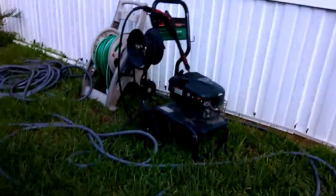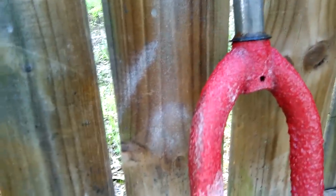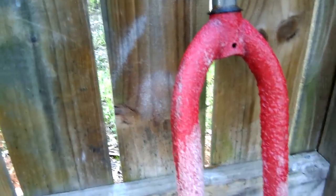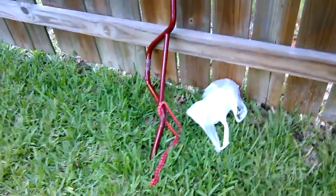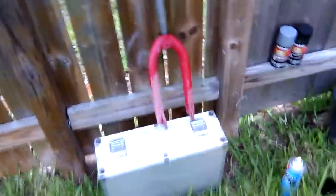I have a pressure washer — a water compressor — and I'm just going to use it to get all the paint off, because I don't want to sand it down and scratch the forks. I'm going to be doing the same for the chain and the bars, and I'm probably going to put up a video of taking the paint off.